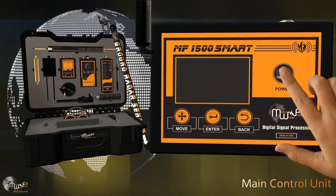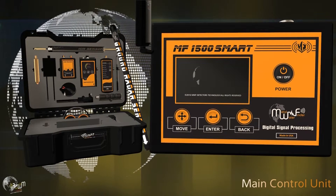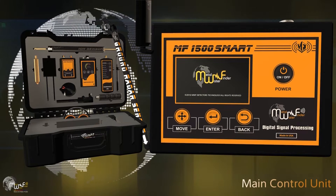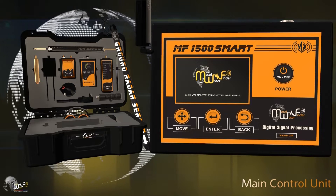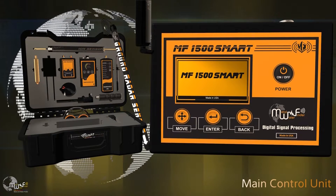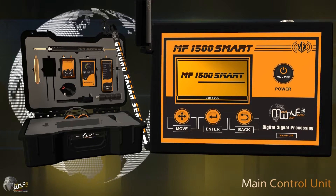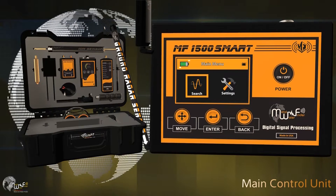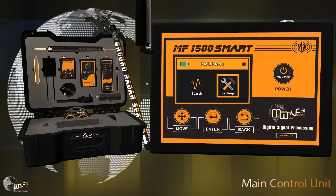How to operate the device and adjust its settings: turn on the device by pressing and holding the power button for a few seconds, then wait for the welcome interface to finish. The main menu will display a battery indicator, search menu, and settings menu. Access the settings menu to control screen brightness level.